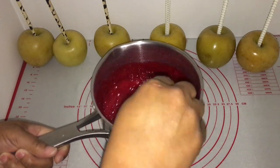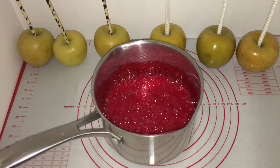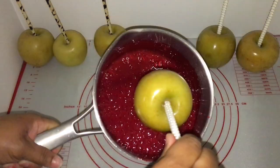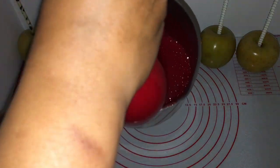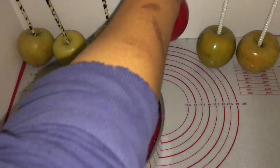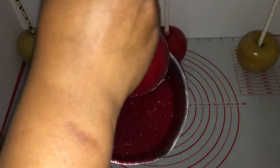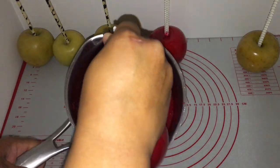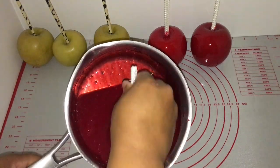My candy has reached 300 degrees. I am going to dip the first three apples that I wiped the wax off, and then dip the next three to show what happens when you don't wipe your apples down and how bubbles form. These first three are perfect apples. After you dip your apple, just scrape on the side of the pot once, then place it down on your silicone mat or parchment paper.